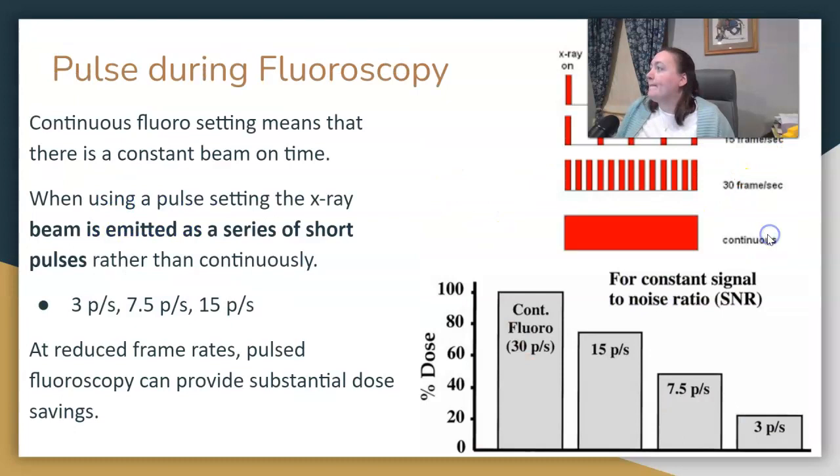The pulse setting in fluoro is an option on the screen — it might say continuous fluoro, or give you options for pulses. Ours gives options of 3, 7.5, and 15 pulses per second. With continuous fluoro, the beam is on until the radiologist takes their foot off the pedal. With a pulse setting, when they step on it, the beam is given in pulses on a specific time frame. The smallest pulse rate will have a longer beam-off time, which can result in a slightly choppier image, but we're focused on reducing dose, and if we don't need the continuous beam on time, it saves everybody some dose.